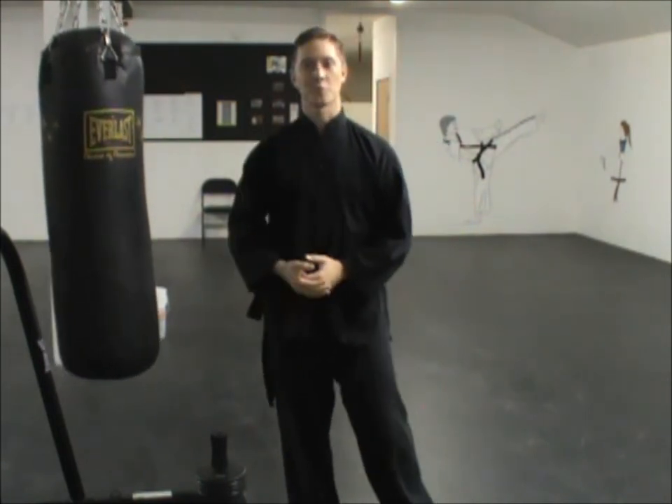I hope this video has helped you in your training at home. I hope it spurs some new ideas for you while you're doing bag training and working different drills. Thank you so much for watching.